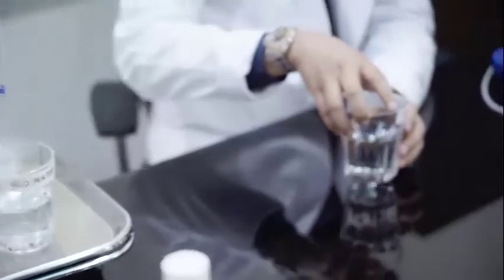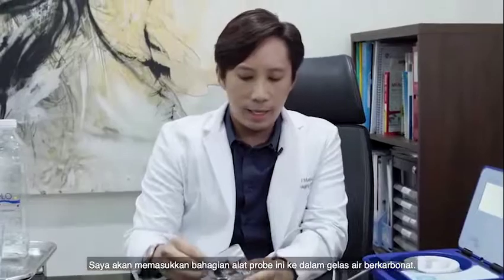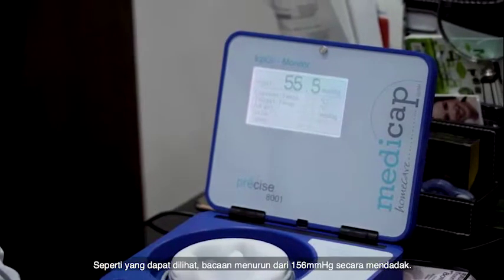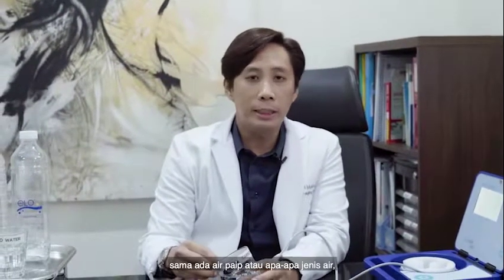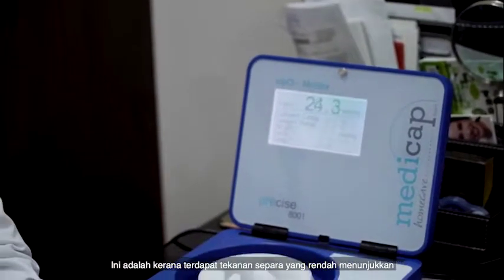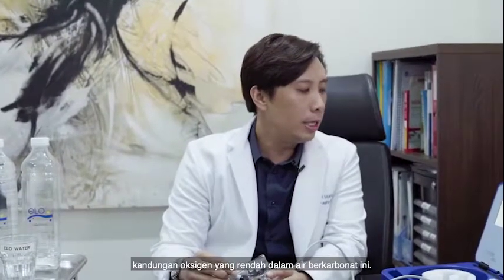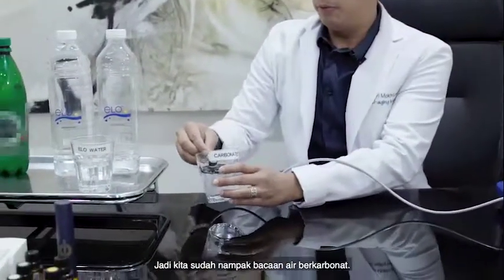I'm going to dip this in and let's see the value. As you can see, the values are dropping from 156 — it's going rapidly down. You can do this with any other water, tap water, and the values will still be just as low, because there's very little partial pressure oxygen — very little oxygen in normal water, especially carbonated water.